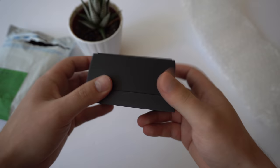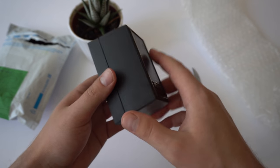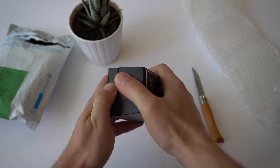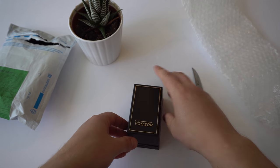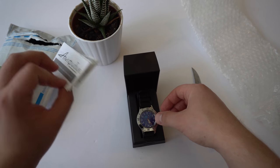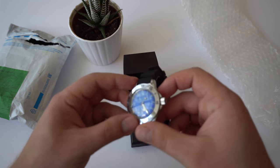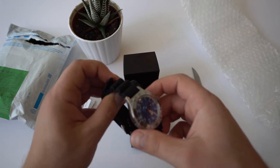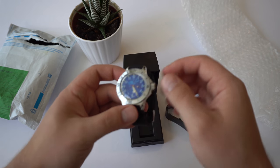Anyways, enough rambling on. This is just a simple plastic box. If you've watched any unboxing or review videos of Vostok Amphibia, you know that they come in these plastic boxes. And here is the watch — just an instruction manual inside.